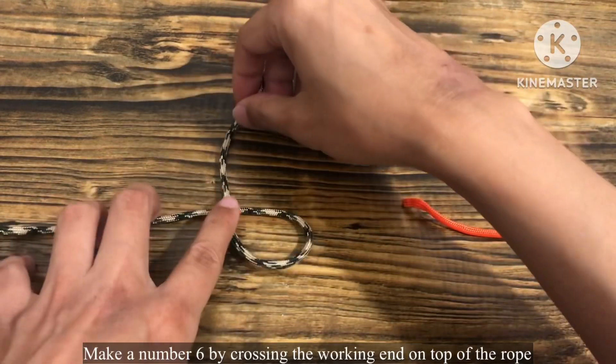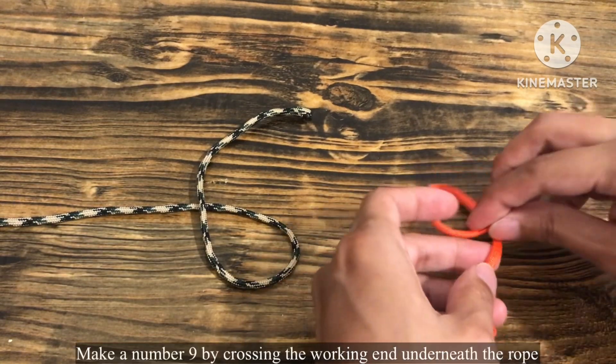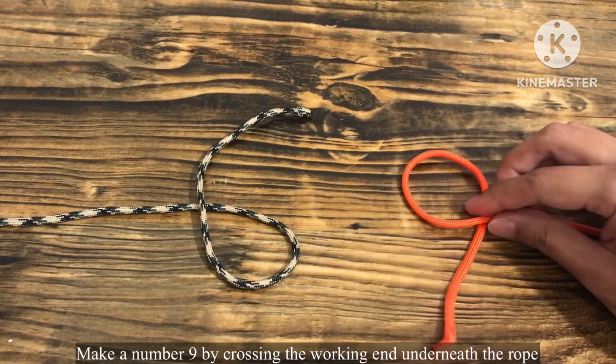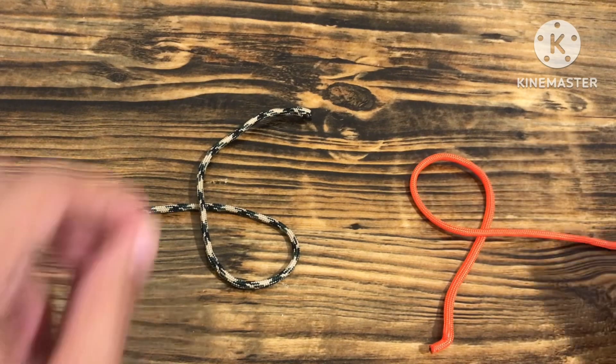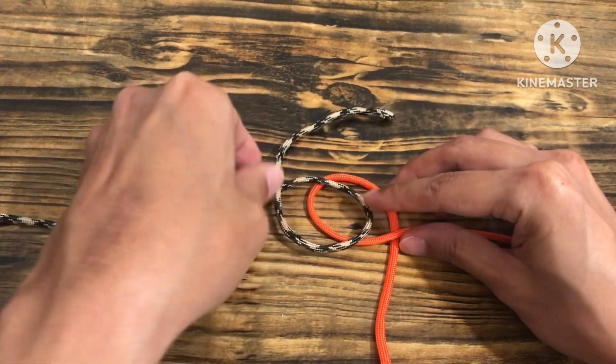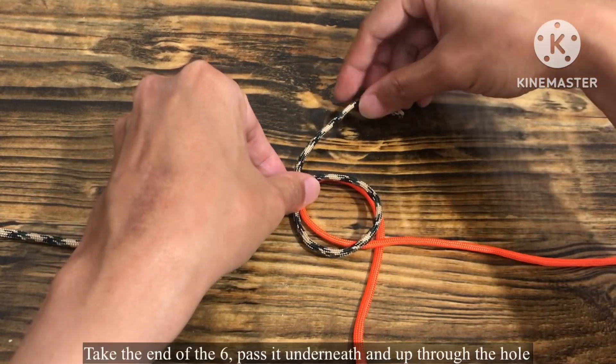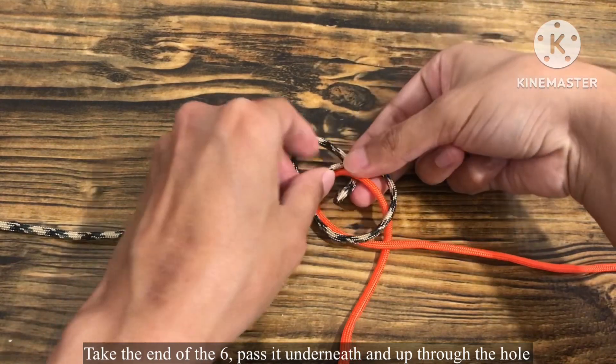Make a number six by crossing the working end on top of the rope. Make a number nine by crossing the working end underneath the rope. Put the six on top of the nine. Take the end of the six, pass it underneath and up through the hole.